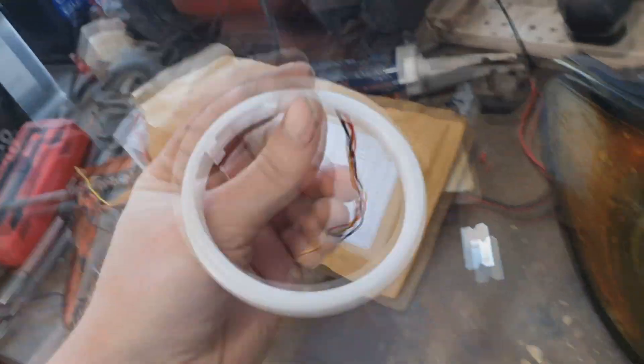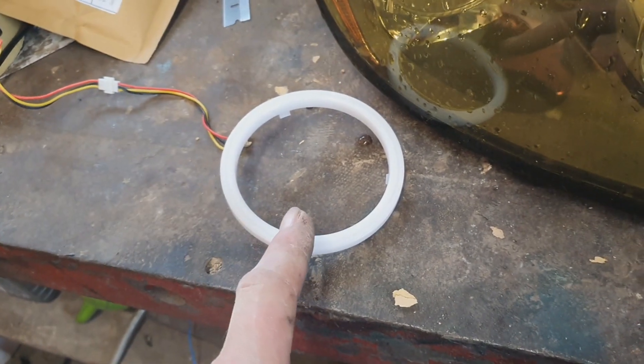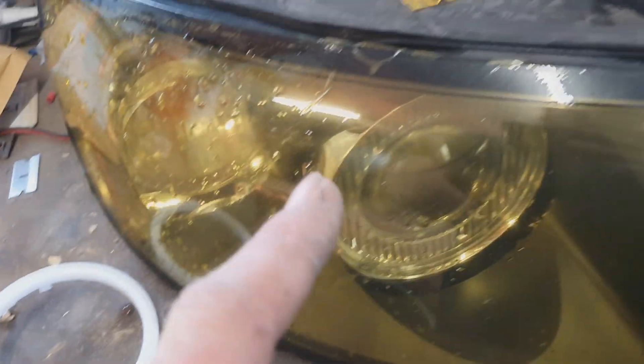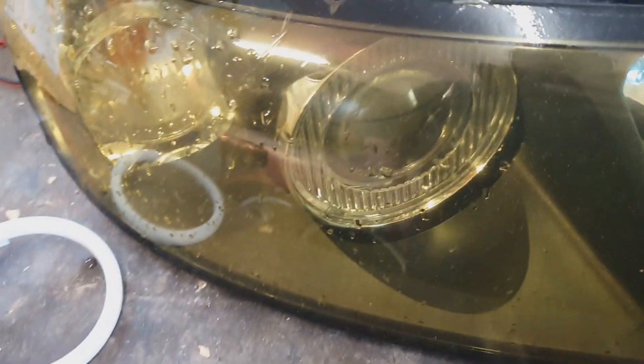So I'm going to be fitting this - it's a switchback, so it does white and amber for the indicator. Don't know whether I'm going to run the indicator, or whether I'm going to run it solid amber, or run it solid white. I want to see what it looks like and I'll decide when it's in.